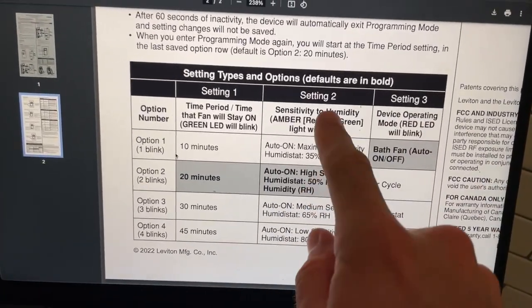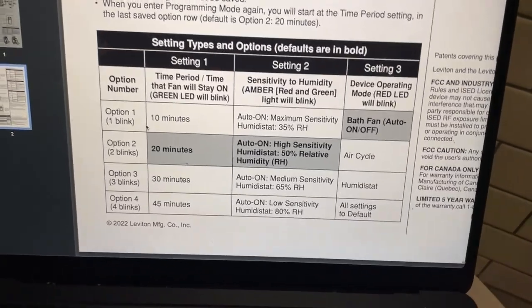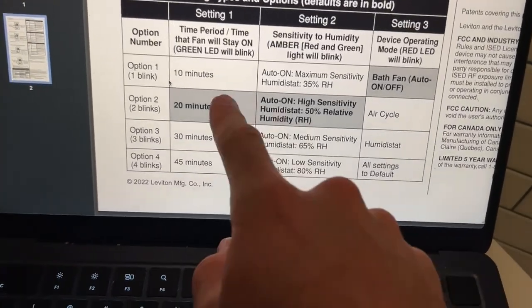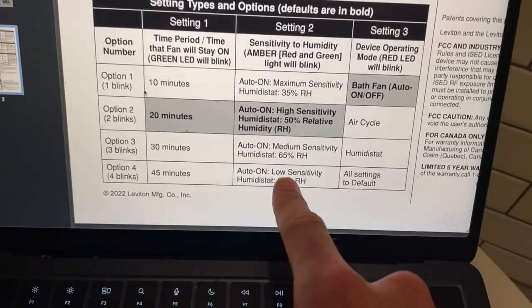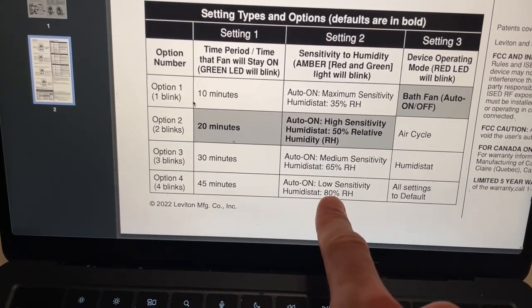In my case, the problem I'm having is the humidity sensor has been too sensitive, so the fan will go off when it shouldn't. In that case, what you do is increase it to the lowest sensitivity setting.